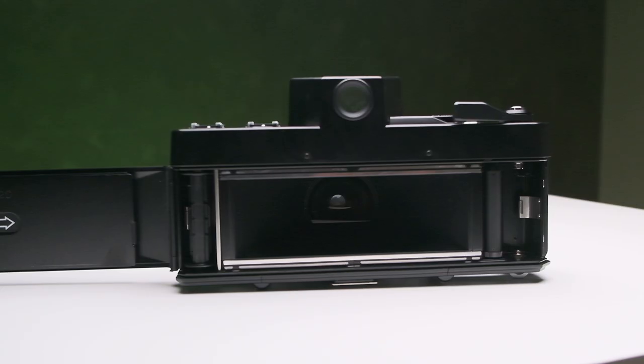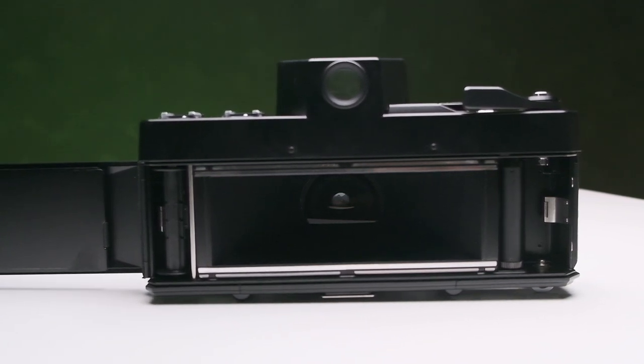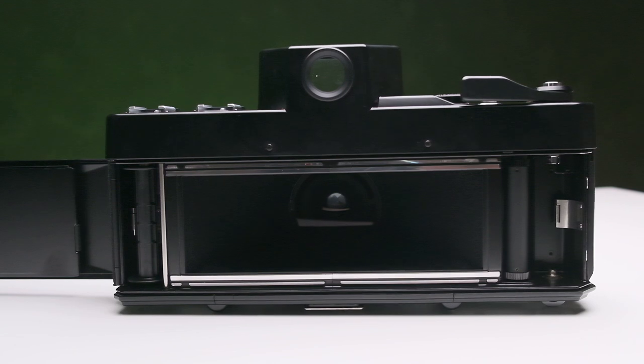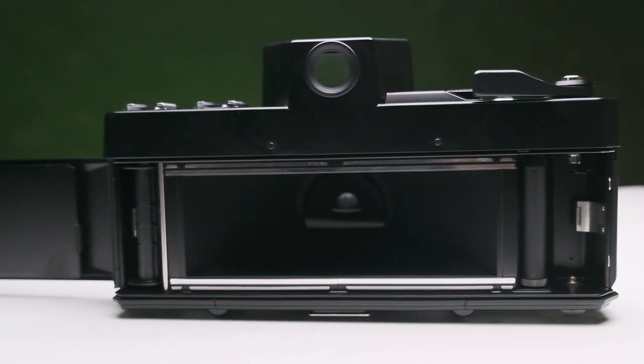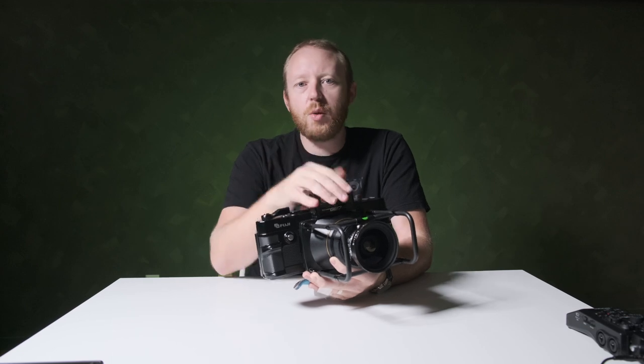Our listing for this camera also includes the original center filter, lens hood, neck strap, and a carrying case. Quite honestly, it's a gorgeous set. Let us know what you think about this camera down below, and if you could have one, would you take this or the Lindhoff? Let us know down in the comments.